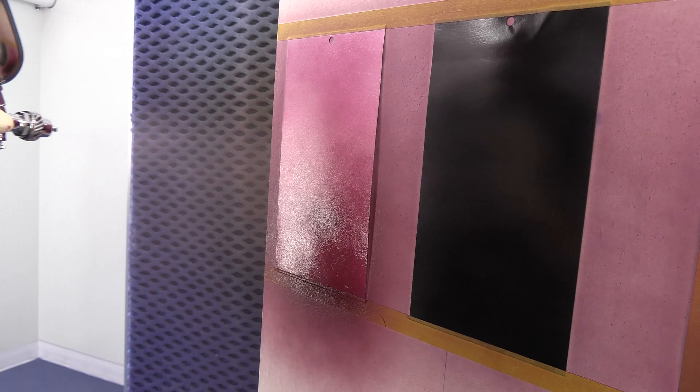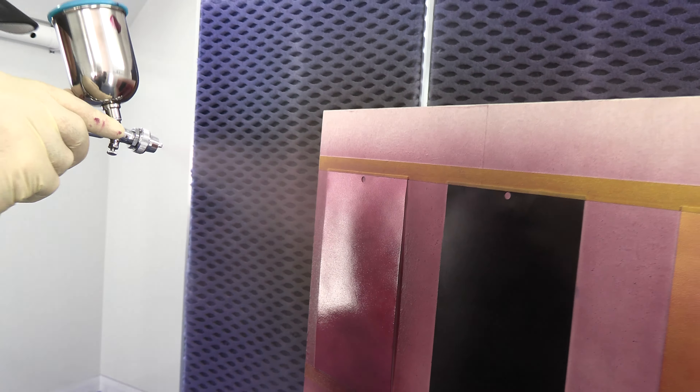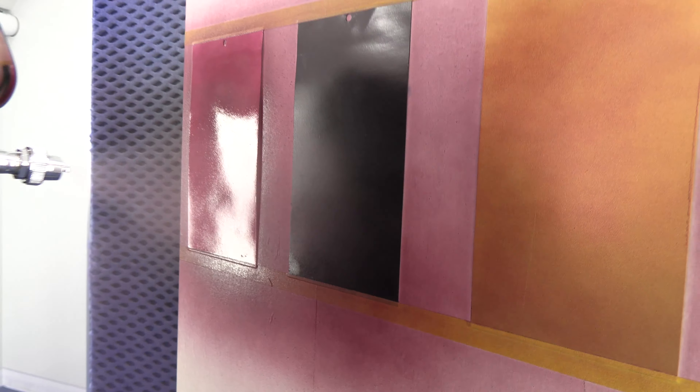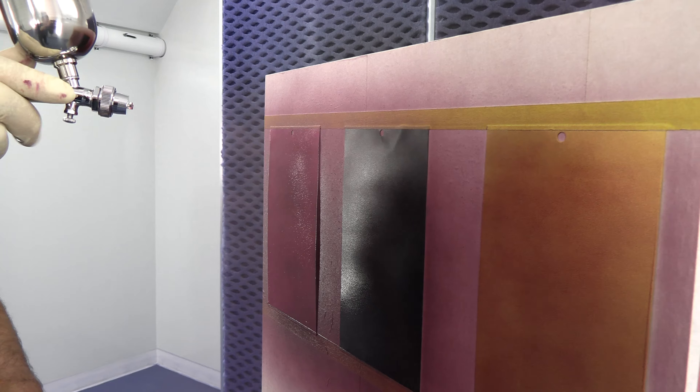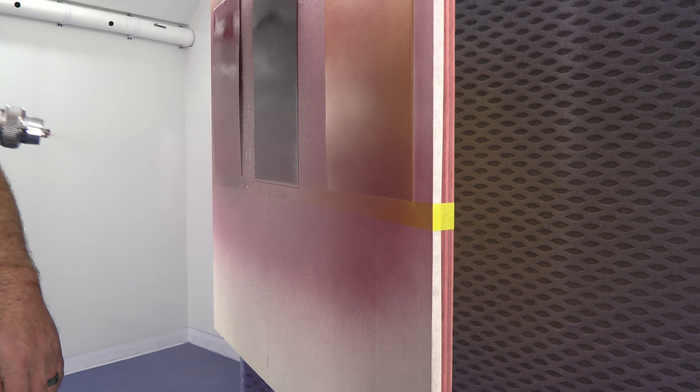For this one we actually use our 4050, our gloss clear, the UVLS clear — we find that works really well for candy. The only difference to create a candy pearl base coat is we added about 20% to the overall mix of Cosmic Sparkle Red and 20% Cosmic Sparkle Blue. That will give us that red, blue, purple color shift to create a candy pearl base coat.